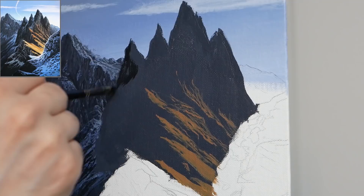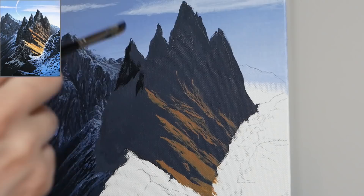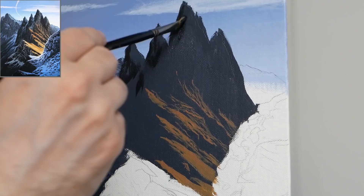I'm going to check the darker values in the back of the mountain and go back in with the filbert brush because we need to work in much larger areas. Generally how we work with the details in mountains is start with the filbert brush to get the larger blocking done, then go to the liner brush for the true details. The light is coming from the right-hand side of the piece, so I'm essentially adding shadows to the left-hand side of all of these peaks.